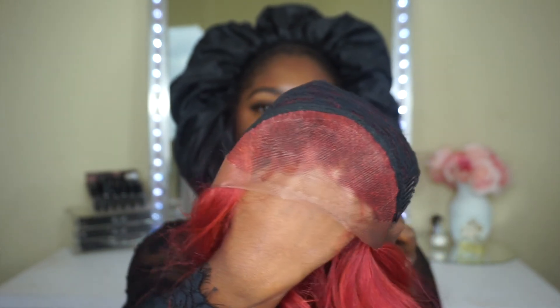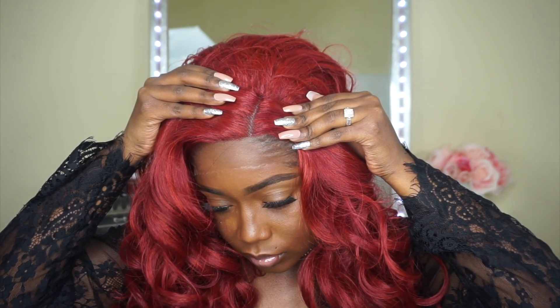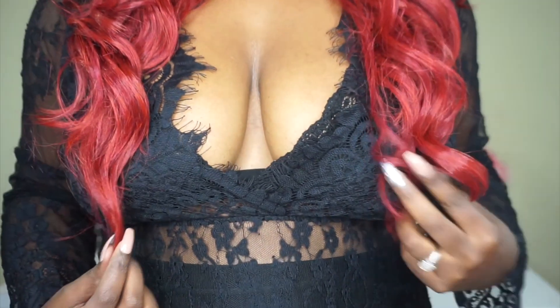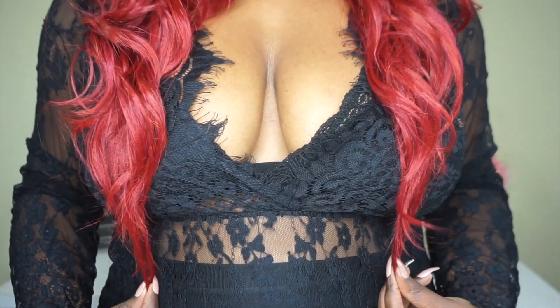Moving on to the next part of the cap construction — it does not have that much parting space, as you can see. It has about one and a half to two inches, but the parting space is really nice. I wish they extended it a little further back, but it is still really nice. On me, this unit falls at about 18 to 20 inches stretched.